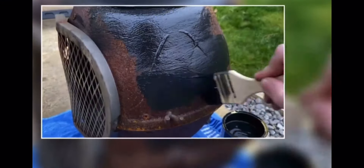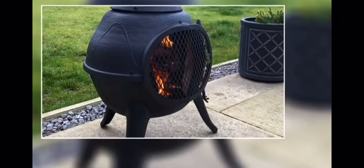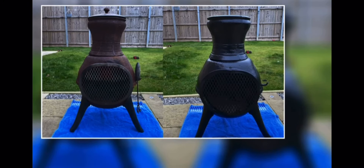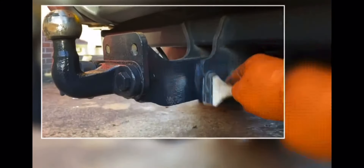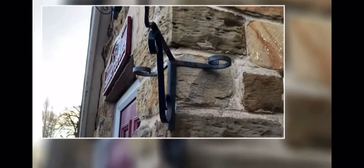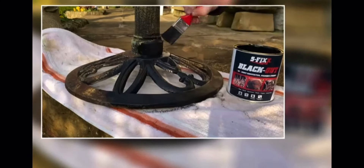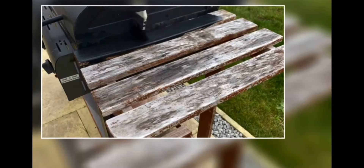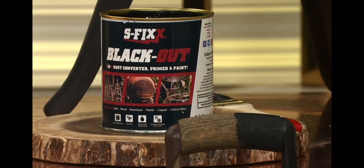We've also used it on a hinge on the gate at the back garden — that hinge always used to rust, but I've treated it with Blackout and it will never rust again. Perfect for vehicle restoration, garden furniture, and old tools. You can use this inside or outside — it's odourless, permanently flexible, and withstands from minus 40 to plus 250 degrees, so it's fine on a chimney or barbecue. It might be worth ordering a couple of tins. The two key times of year to use it are now and autumn. Order yours online.